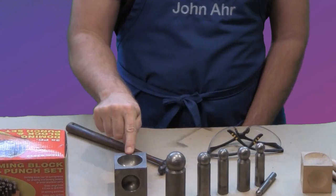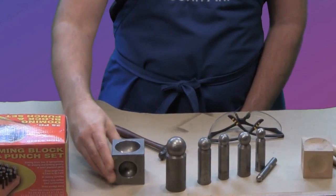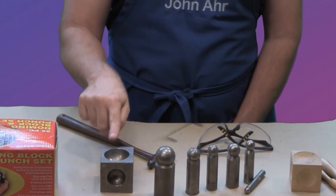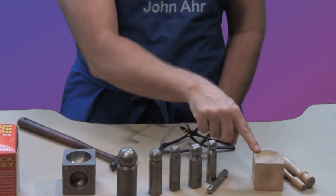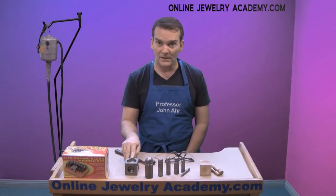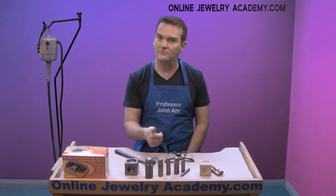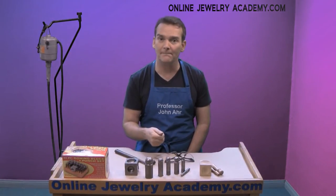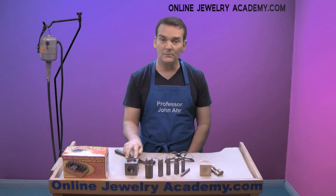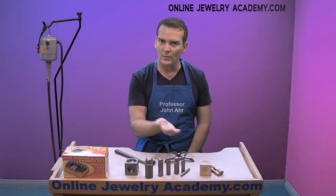It's a steel block that has several different concavities on all sides of the block. Sometimes they're sold as flat blocks where all the cavities are on one surface. Here I have a steel one and a hardwood one along with a set of dapping punches. If you don't have enough money to buy a full set, you can buy the block and just a few punches to work your way through until you make a lot of money selling your jewelry and can afford the big set. The difference between the steel block and the hardwood block is that the steel block makes deeper hemispherical shapes, whereas the hardwood block basically just makes a low cup shape.